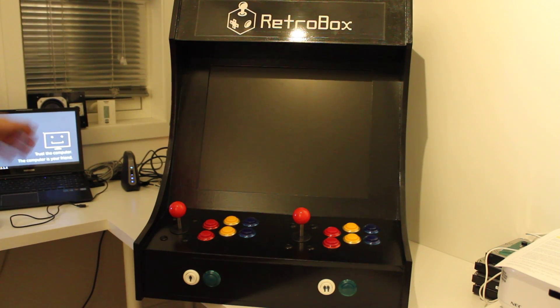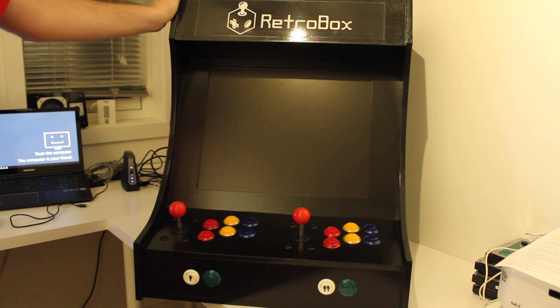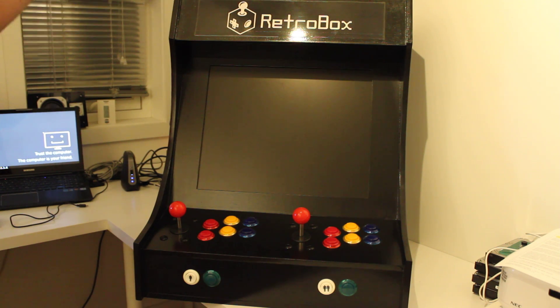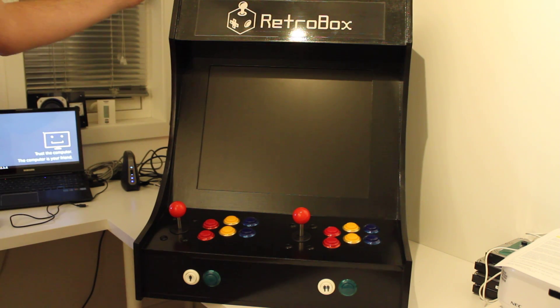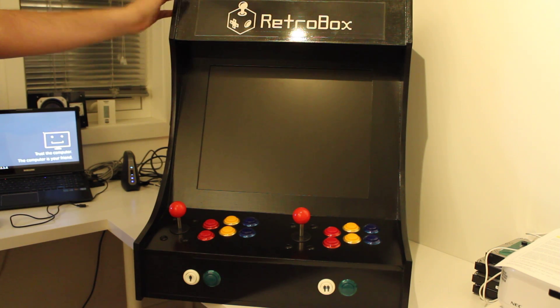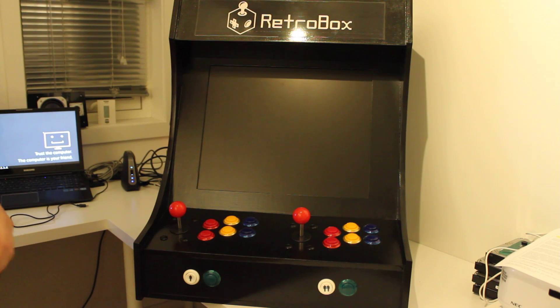Hi there! Today I'm going to show you my latest project, which is a bartop-style arcade. It's not the first arcade I've built — I built another one about a year ago that was using a full-blown Windows PC. This time I wanted to make something simpler, running on a Raspberry Pi 2 instead of a Windows PC, which makes everything a bit harder.